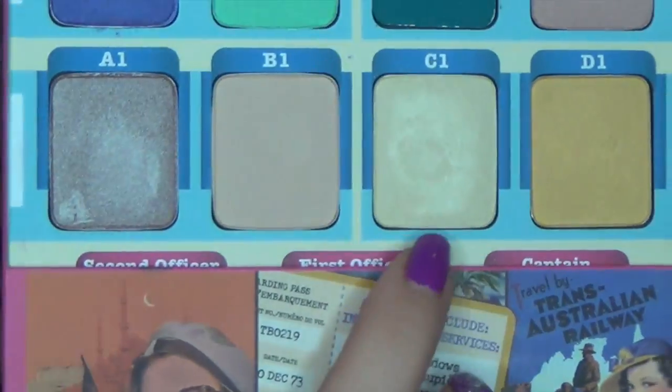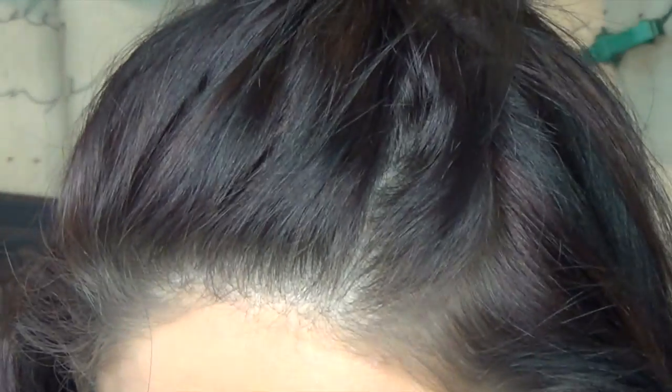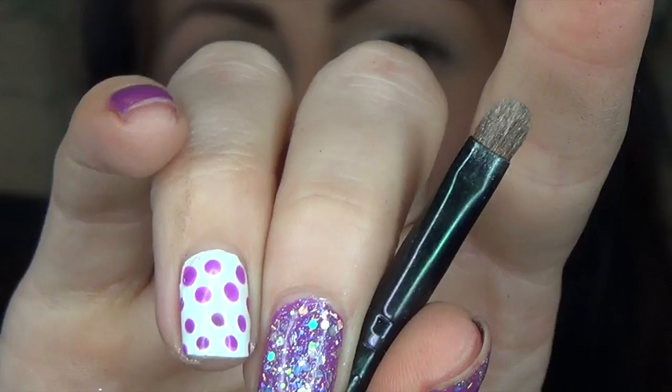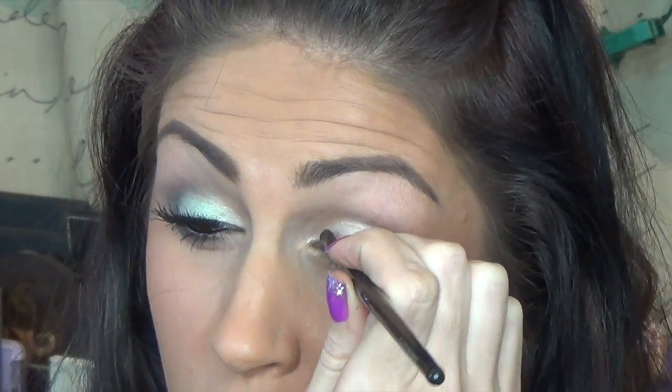Now I'm going to go into shade C1 right here, and I'm going to take just a little tiny brush from Coastal Scents and put this in the inner corner of our eye, and also underneath.